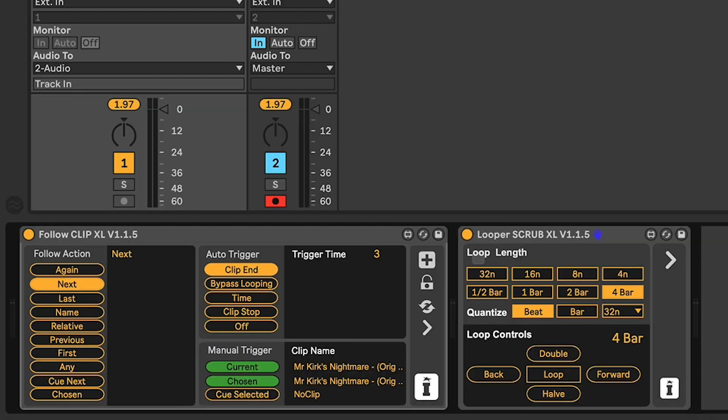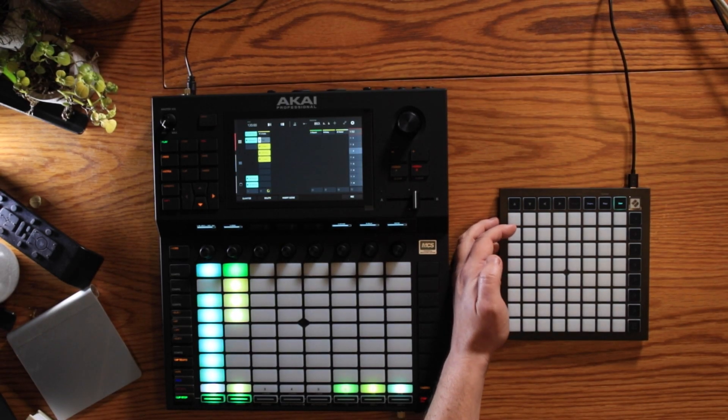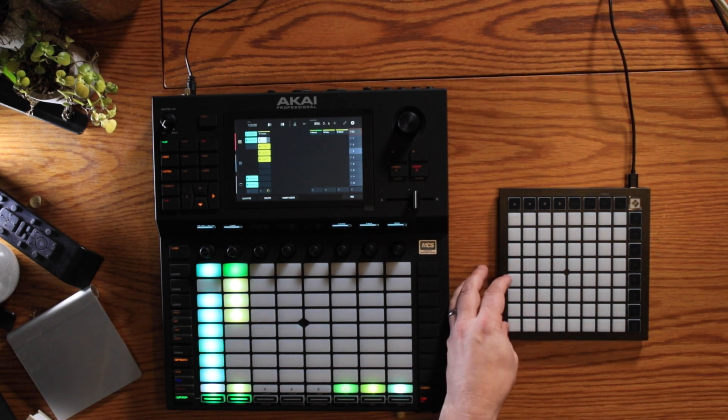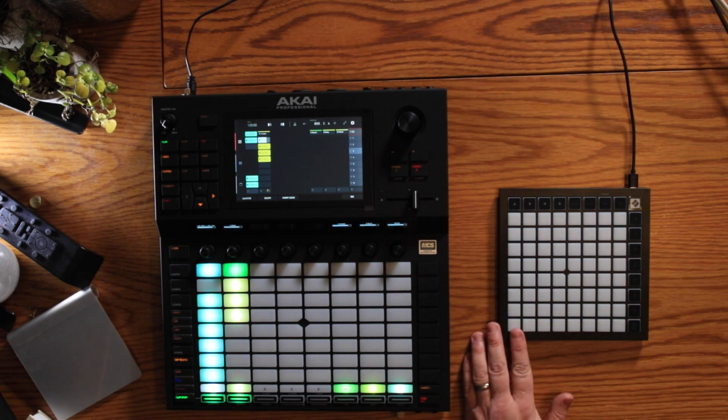With the Looper Scrub XL device, we've set up loop lengths from down to 32 and up to four bars, which can all be individually MIDI mapped. I've started at four bars and mapped that to the top buttons — the longest — then it goes to two bars, one bar, half a bar. Then my bottom four buttons will double the length of the loop, halve the length of the loop, move it forwards, and move it back.